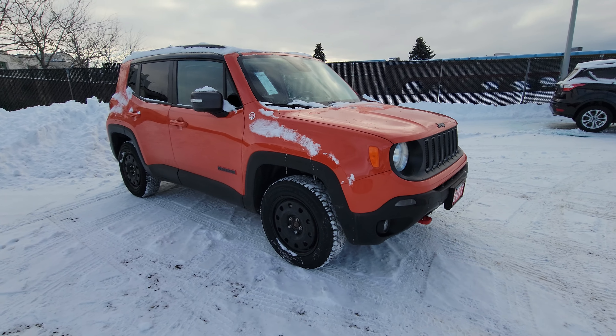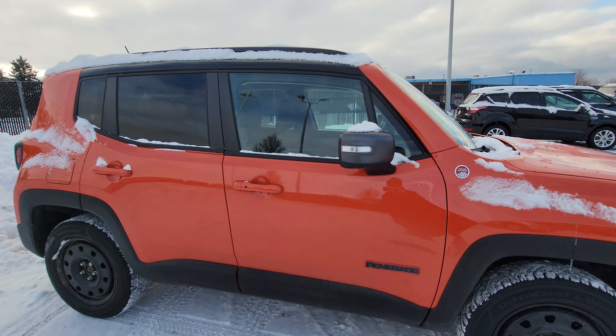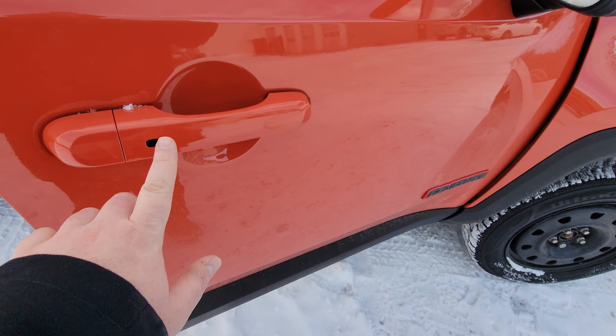We do have winter tires already on steel rims on the vehicle. Jeep does have proximity entry, so Isabelle, the keys are just in my pocket — we just walk up, touch the handle, it unlocks, and you can simply lock it by pushing the button here.